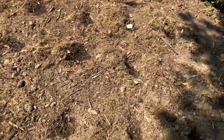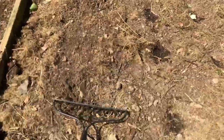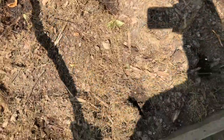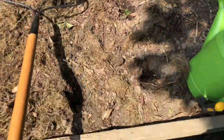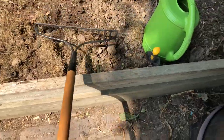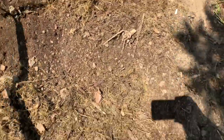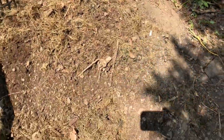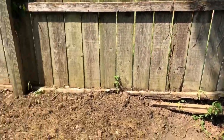Now I'm going to use a rake to cover them up. You just want to make sure they're fully covered up. Cover it a little better. The last step is just to fertilize — I'm going to use my comfrey tea.